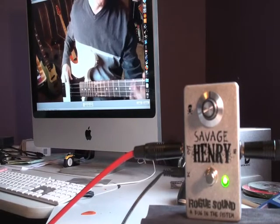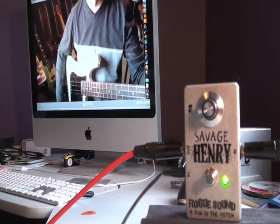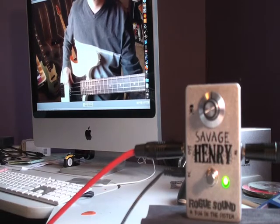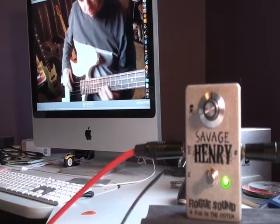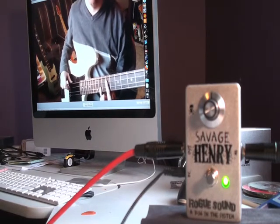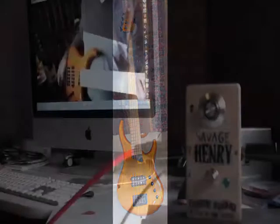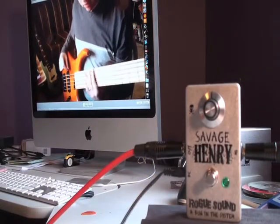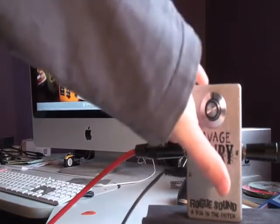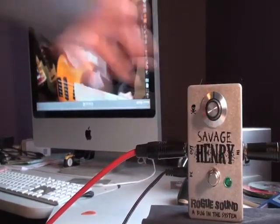Rolling back the volume a little, and then back up. Active 5-string, big B, little B.